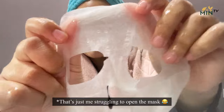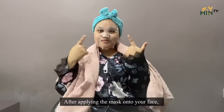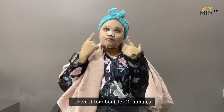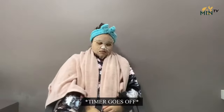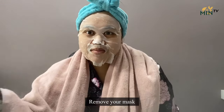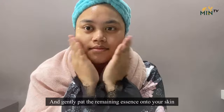It's just me struggling to open the mask. And now let's put it on — there we go. After applying the mask onto your face, leave it for about 15 to 20 minutes and just wait. Now that the time is up, remove your mask, and gently pat the remaining essence onto your skin.